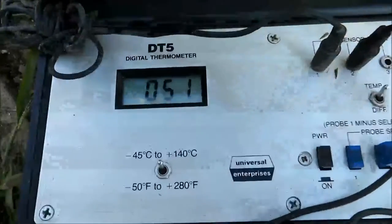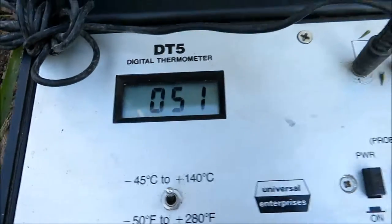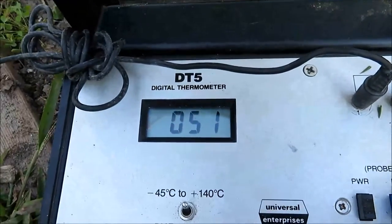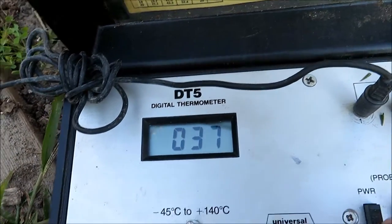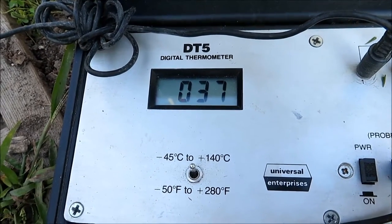The inside temperature — I've got two digital probes. It was 52 degrees before I raised the cover, and my outside probe says 37 degrees outside. So if I didn't have the fan in there to vent it, it would get twice as hot.